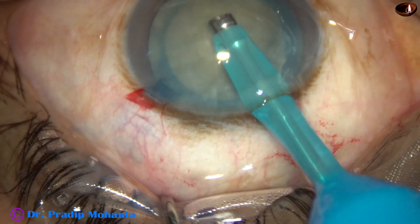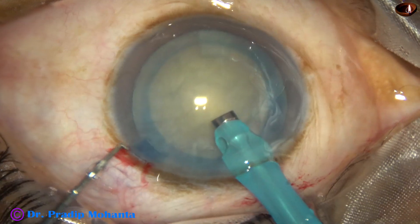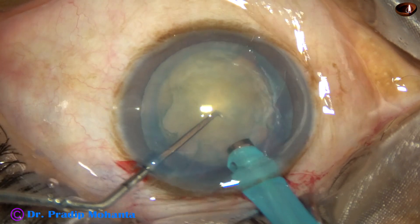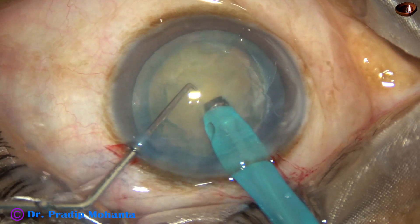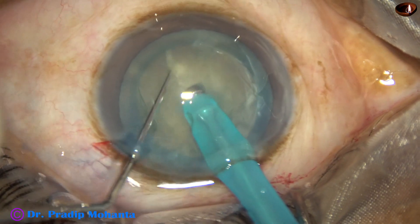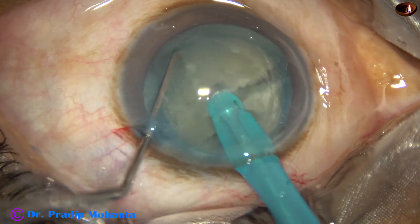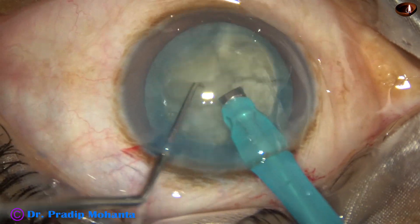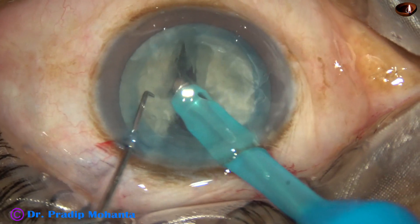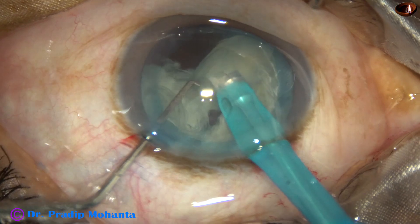I am going to do a direct chop and divide this white nucleus into several fragments. Bury the tip completely into the substance of the nucleus, hold the nucleus very firmly and chop it. And here is another chop. This nucleus is very brittle, there is no leathery fiber and it is getting chopped very easily — four completely separated fragments.